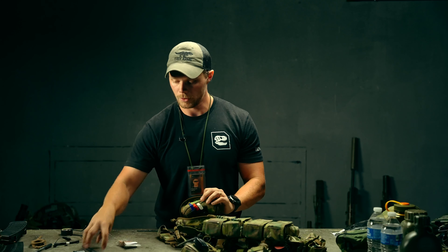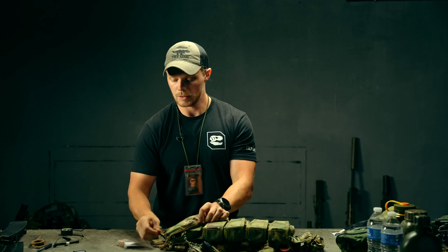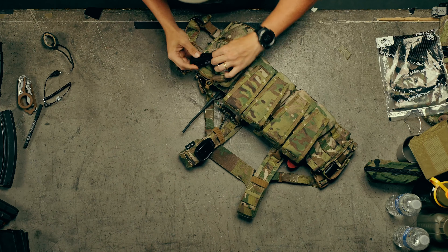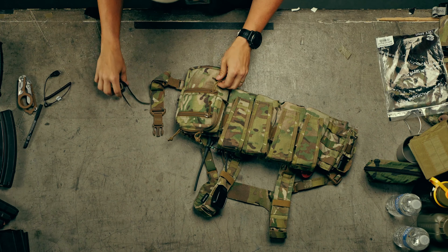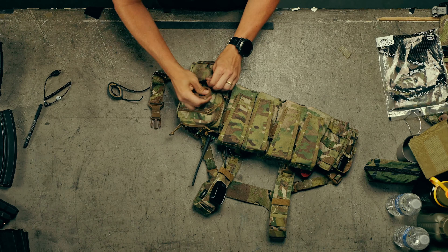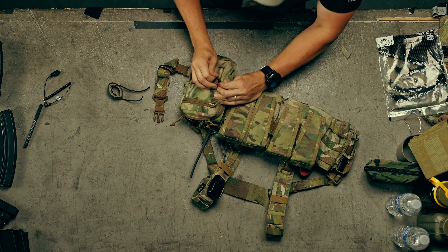Then I'll throw a spare antenna for the radio in here — I think that's very important. The last few things go into the front pockets: some batteries and a spare radio battery go in here. And we'll also add some Leatherman trauma shears — it's kind of a multi-tool that does three specific things but can do a lot more than those three things if you wish.